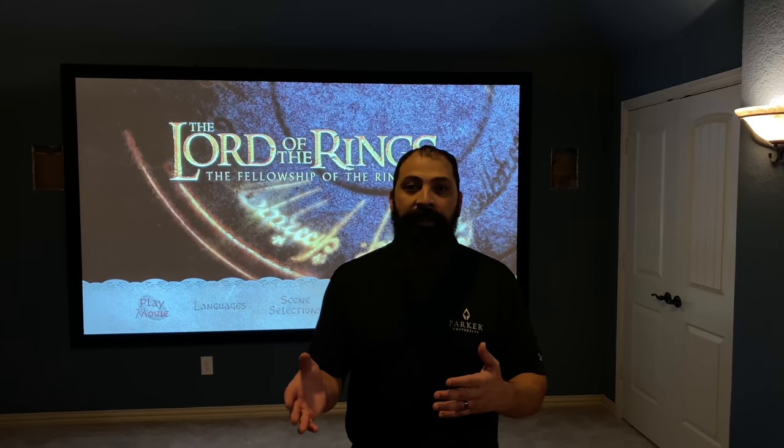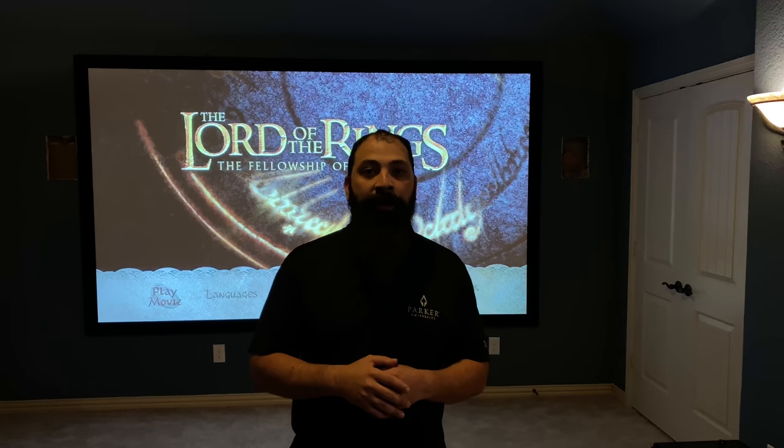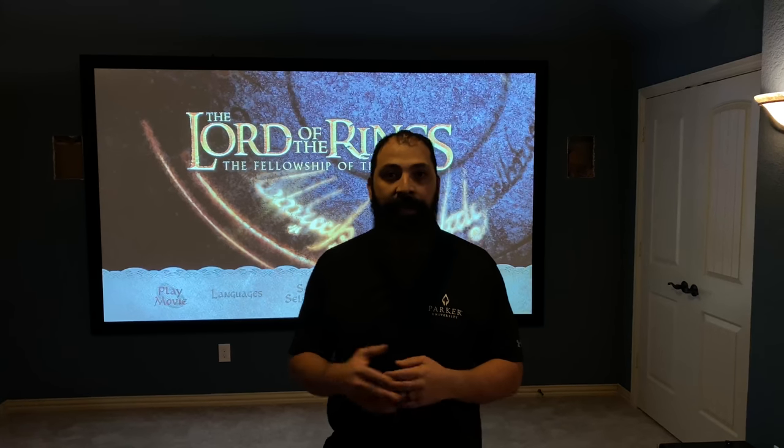All right guys, I think that's going to conclude the quick overview of this system that we did. Again, these are the KEF 7.2.4 system — correction, the KEF 7.2.4 system. Really, really enjoyed this overall system. I think it came together very, very well.